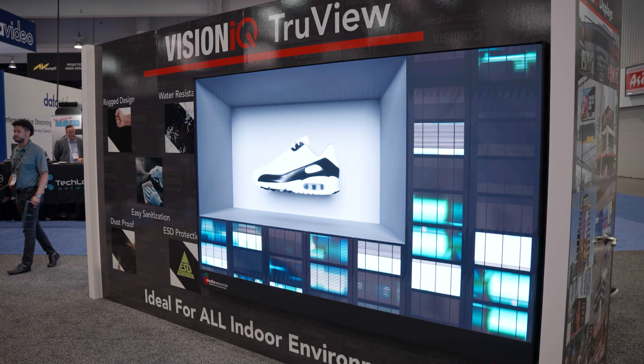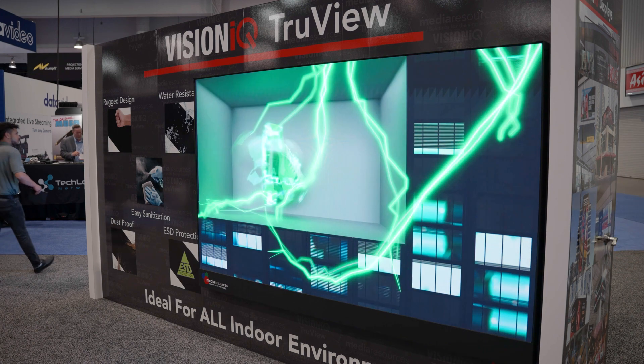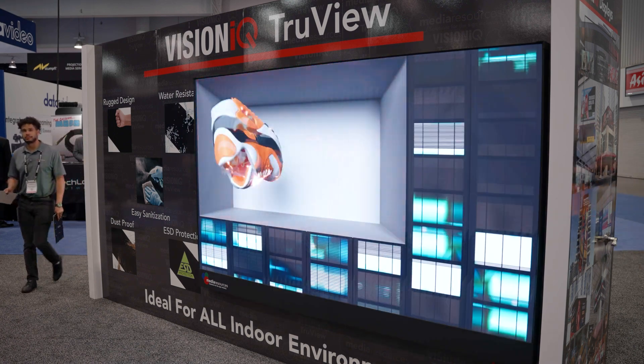The Flipchip has been around for a long time in the lighting industry, so even though this is a cutting-edge technology in the display world, it is an established technology and not a risky one because they've been doing this in the lighting world. It's been great to work with, super effective in the display world. Flipchip is the way to go and what we prefer to work with at Media Resources.